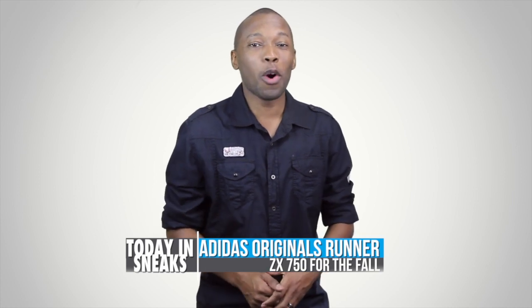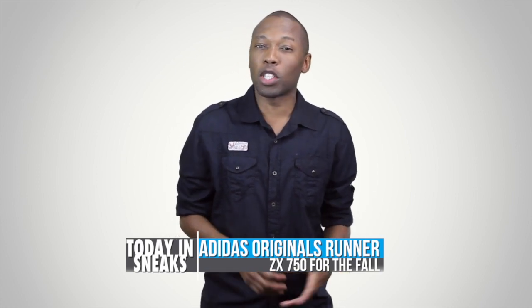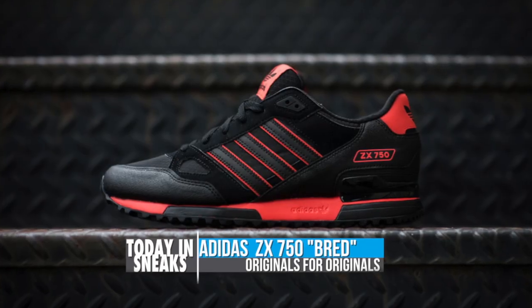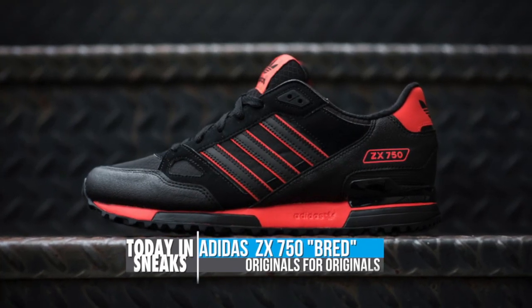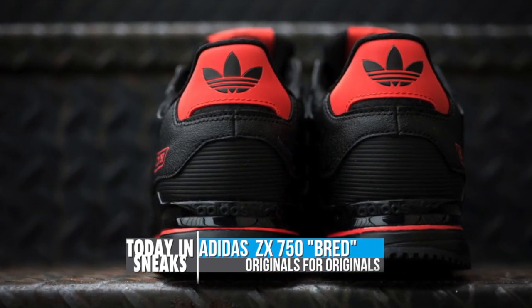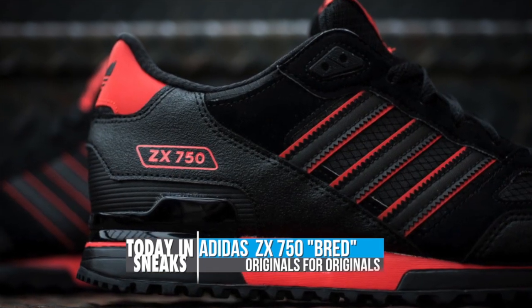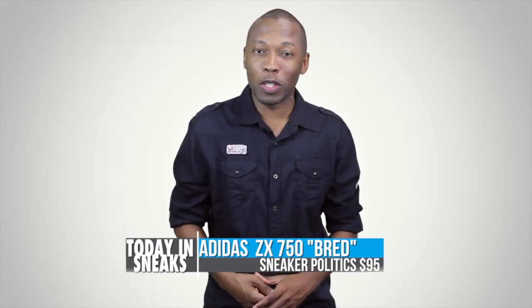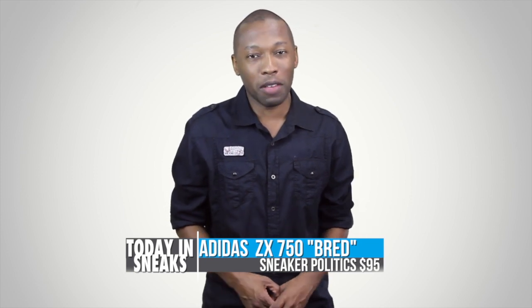Adidas Originals has been going hard the last couple of months when it comes to runners, and the latest colorway of the ZX750 is no exception. Dressed in nylon and synthetic nubuck, this Adidas Original offsets its black base with a bright shade of red across the midsole, heel tab, tongue and piping on the three stripe. Of course you guys know my love of runners — you can pick up this pair of Adidas Originals over at Sneaker Politics for $95.